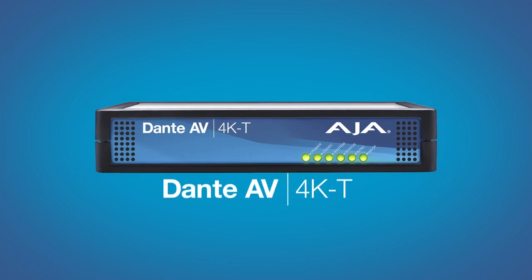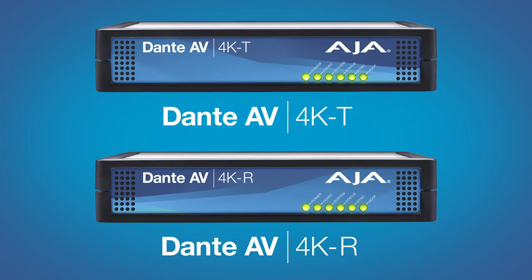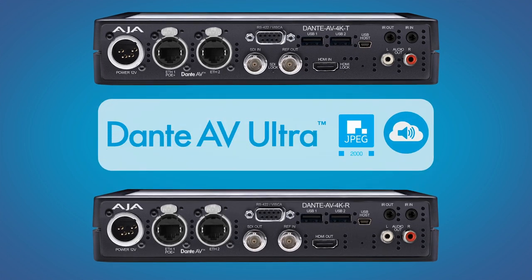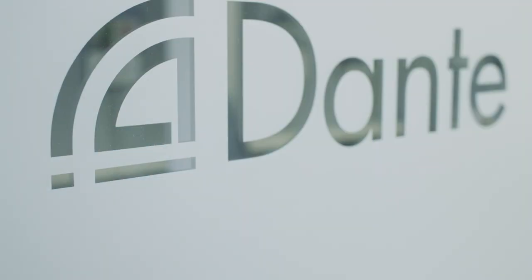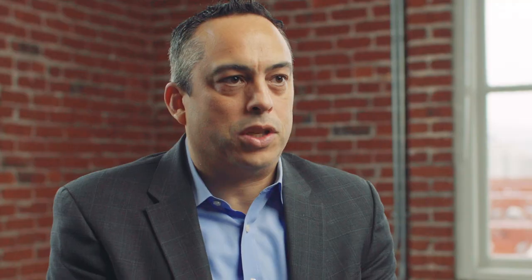The AJA Dante AV 4K-T and Dante AV 4K-R utilize the revolutionary new Dante AV Ultra solution for 1GbE networks, enabling you to add high-quality networked video to the industry-leading Dante audio over IP platform. One of the exciting things about Dante overall is the ecosystem of manufacturers and products, because interoperability between products is one of the key benefits that Dante brings.